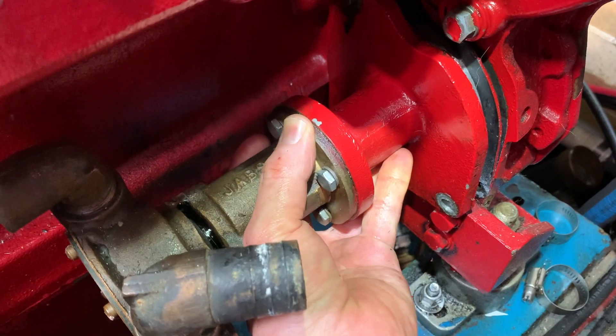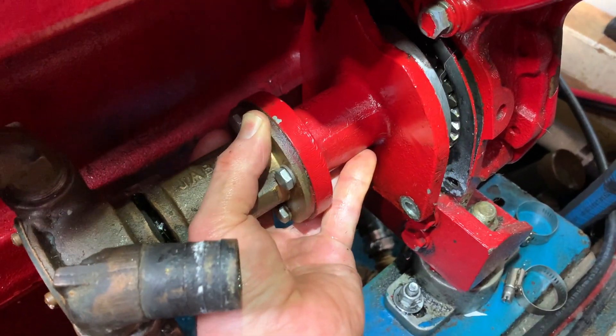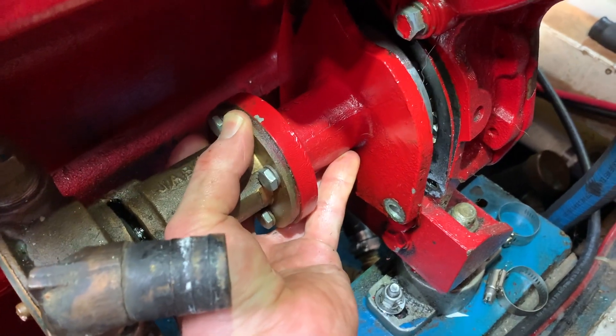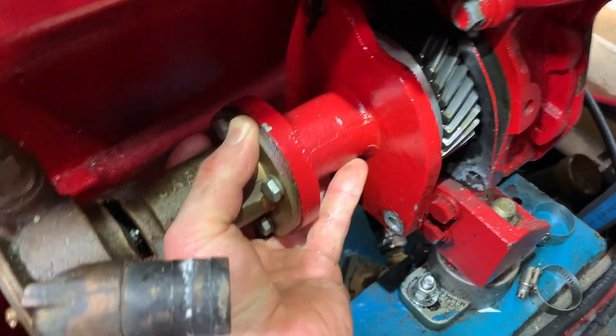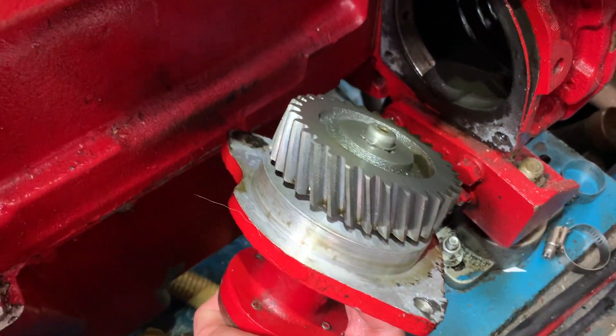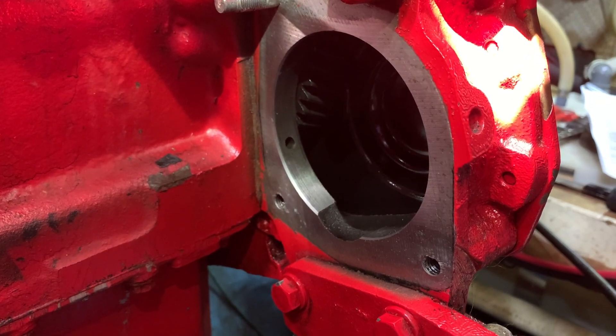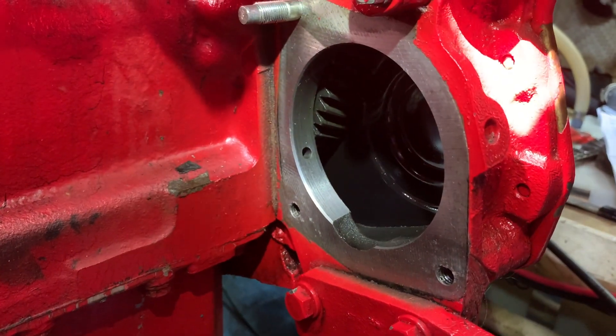Gasket was partially stuck to the timing cover. The pump just pulls aft and out. All pumps out. Gasket all removed and cleaned up.